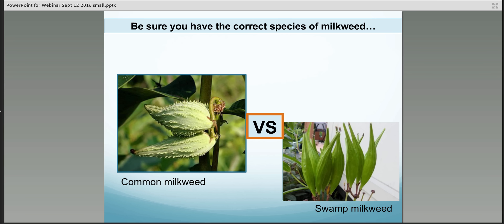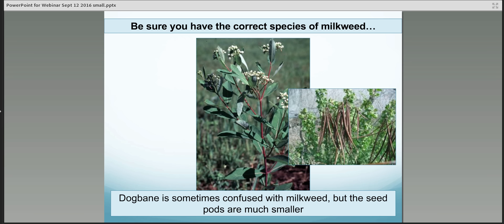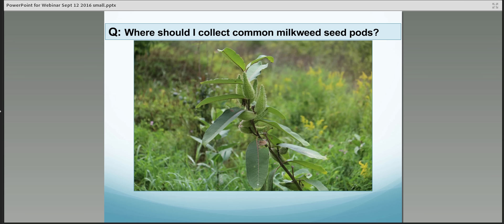Looking at the pods: if you're looking at common milkweed, they'll be a little bit larger, a little bit more bulbous in shape, while swamp milkweed has a little bit more narrow, smaller pod in general. Another species that you might confuse with common milkweed is dogbane, but the seed pods are much smaller — very narrow, brownish, stringy seed pods as opposed to those larger, bulbous common milkweed seed pods.